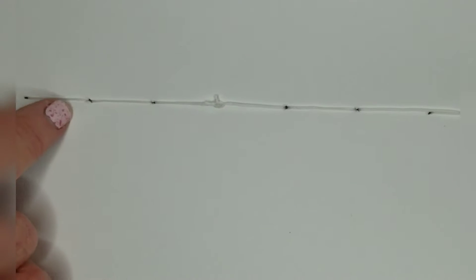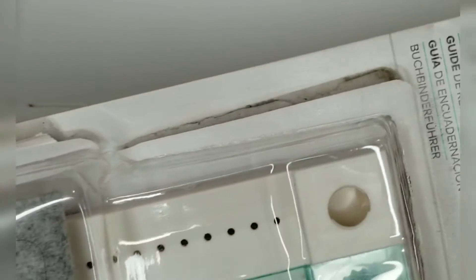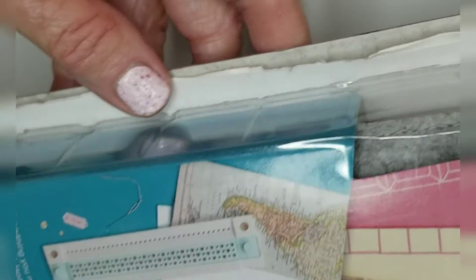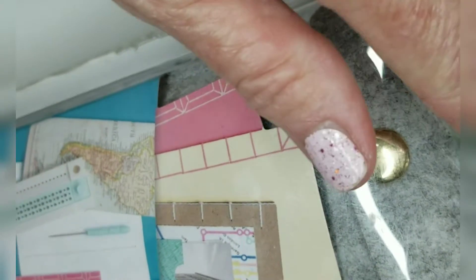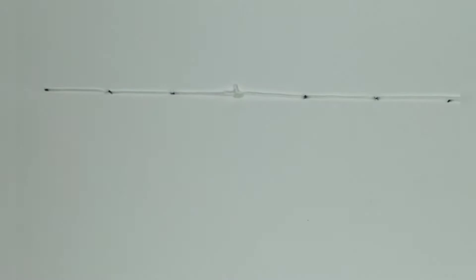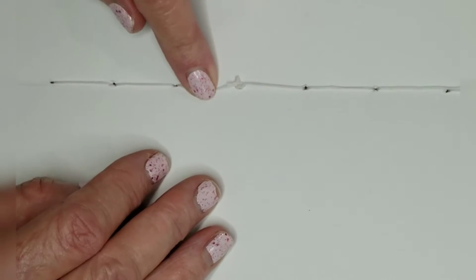I used the We Are Memory Keepers book binding tool, which comes with an awl. Let me show you real quick — it's this one right here. It comes with instructions, a diagram so you know where to poke the holes, and some wax string, which I did use for this one. You can buy more string too. I did that on all of them.